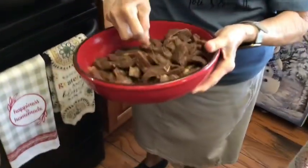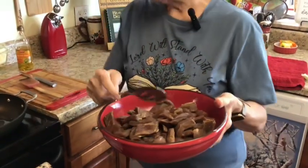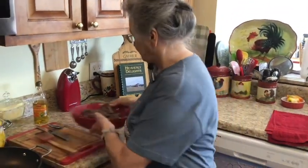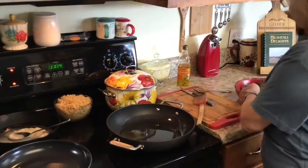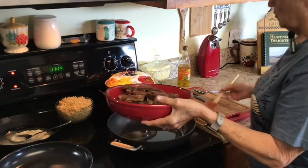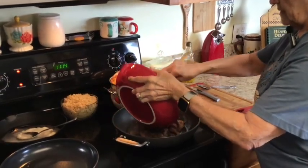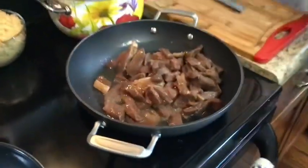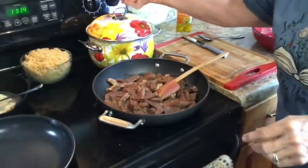The steak has been marinating for about an hour now. I told y'all I was going to put it in the refrigerator, but I didn't because I took this out of the freezer this morning and it was still a little icy when I was cutting it up, so I left it out to warm up to room temperature. Now I'm going to put my steak in — I want it real hot — that's how you want it because it's not going to take long to cook since it's thin.